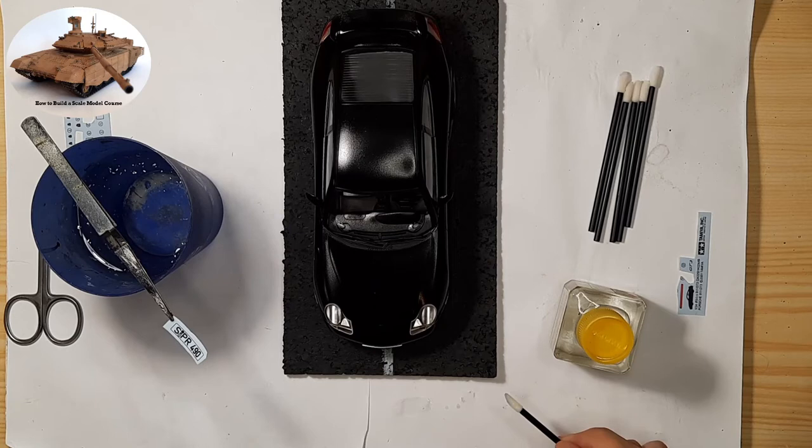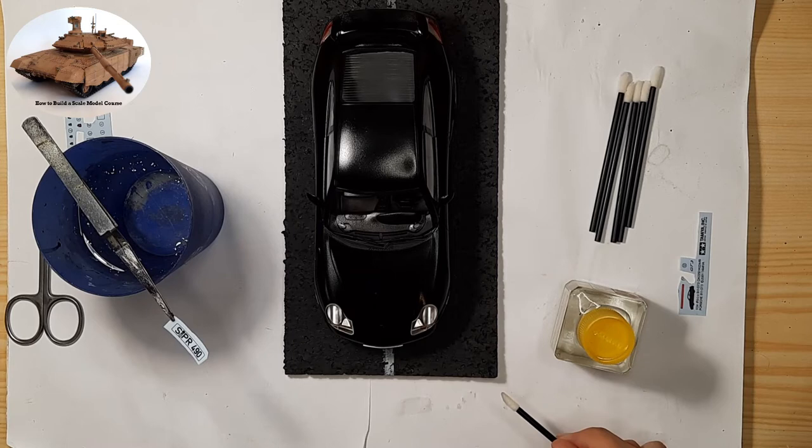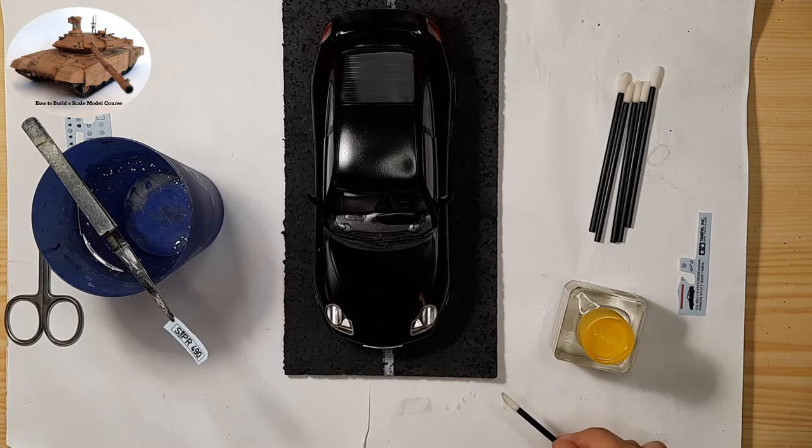Is it possible to make decals at home? You may have wondered if it is possible to make decals at home — for example, if you would like to build a scale model in a certain camouflage and with a certain marking that the manufacturer didn't include with the kit. It's possible.